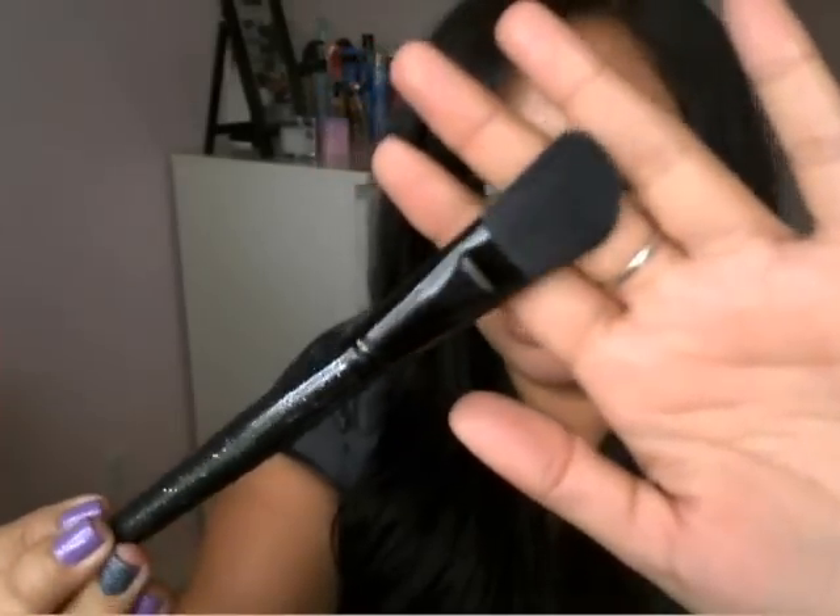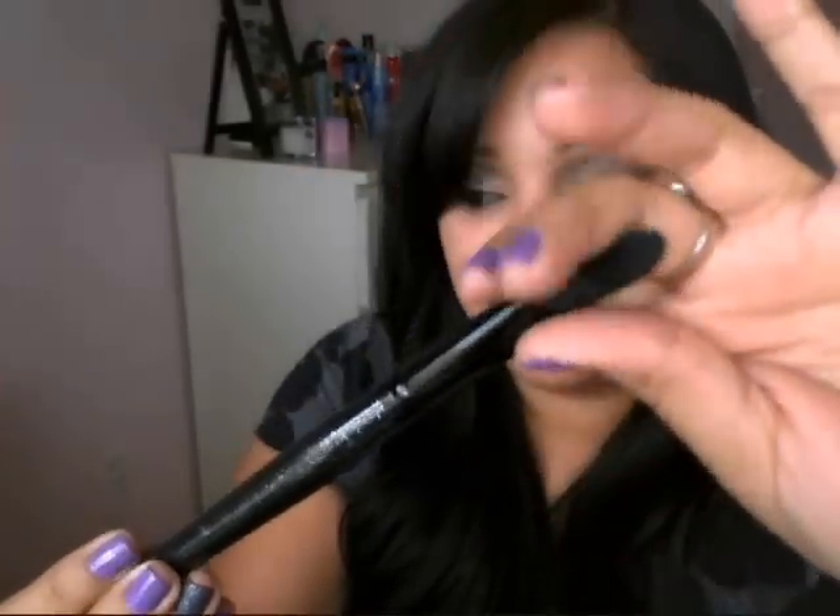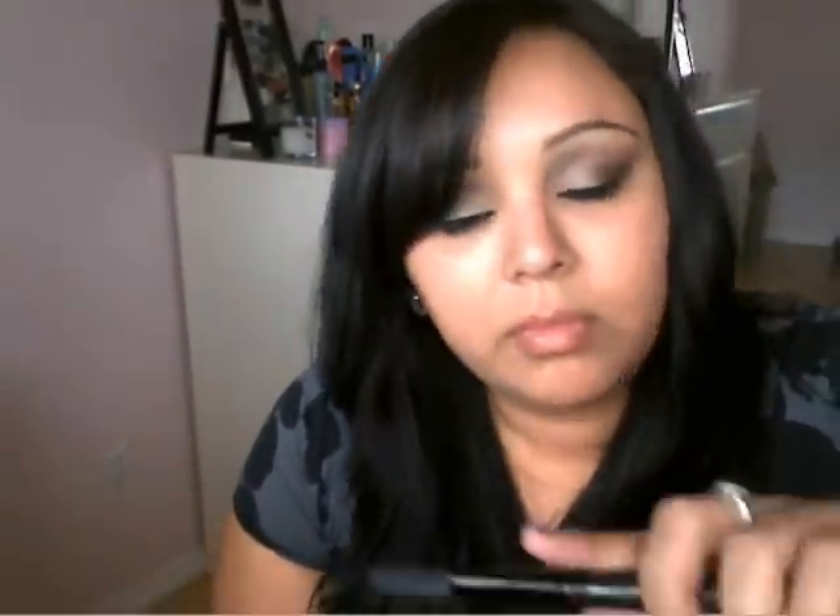Then you get the e.l.f. angled foundation brush, which looks just like an angled foundation brush. It's a good brush — it's soft — but I don't like to use these types of brushes for foundation, so I just use it for powder, going under my eyes to set my concealer.